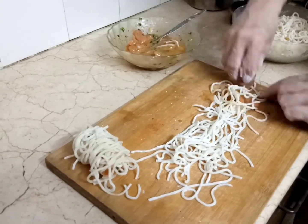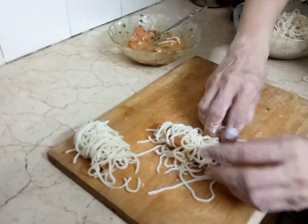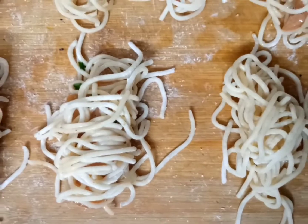Place a chicken strip on the noodles and fold it to wrap. As you can see, my Threads Chicken is ready. If you want, you can store it in the freezer for up to a week.